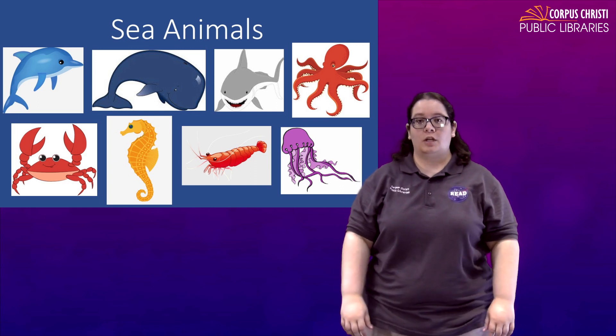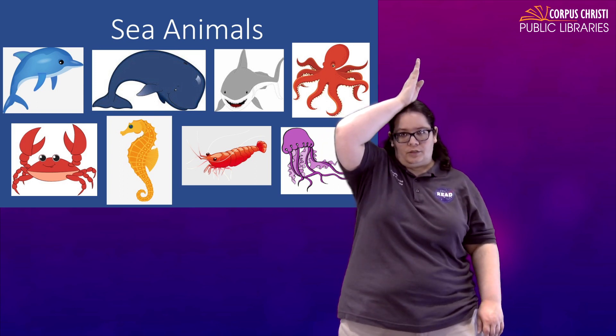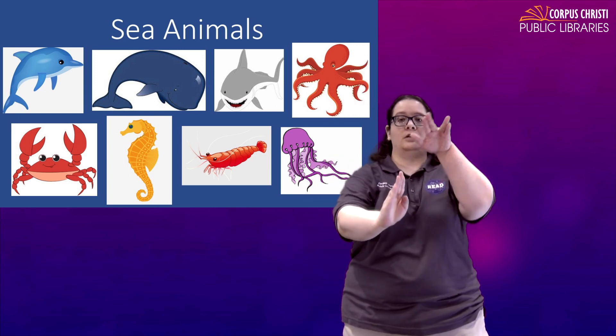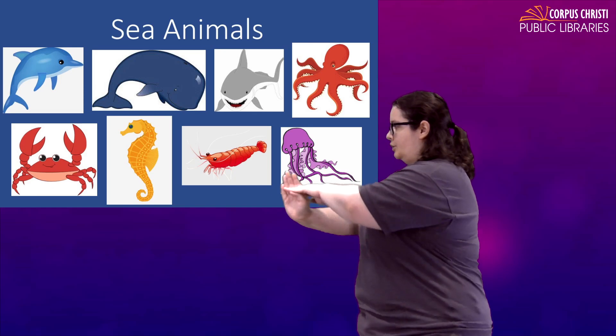For a shark, you're just going to take a B and place it on top of your head. Shark. If you want to show a shark moving through water, use your hand as the surface of the water and move it forward. Shark.